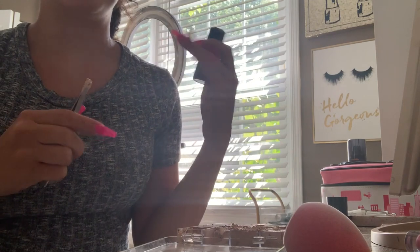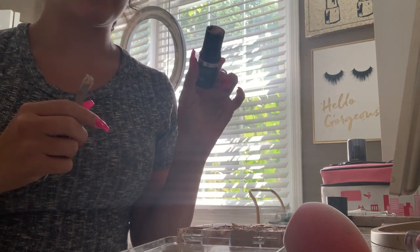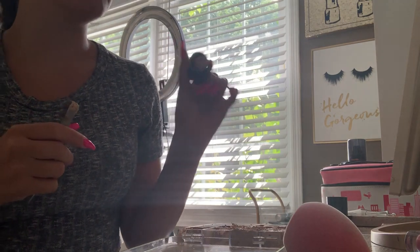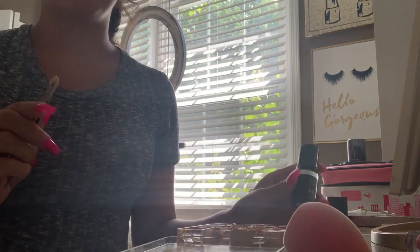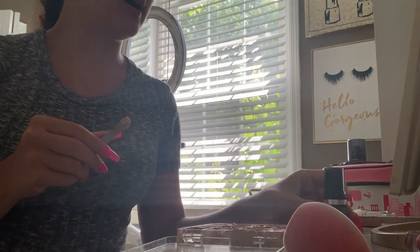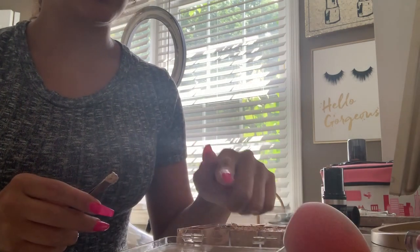These are a great foundation. They are full coverage but they are not matte — they are more of a satin finish. They don't last as long on me because I am super oily, but they are so beautiful on the skin and they photograph really well. I really like these especially for brides, and I have seven shades.